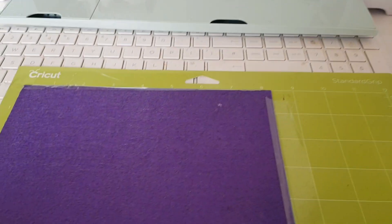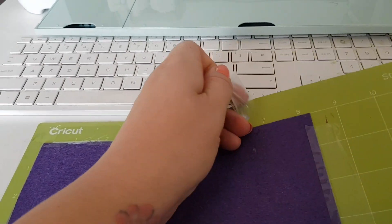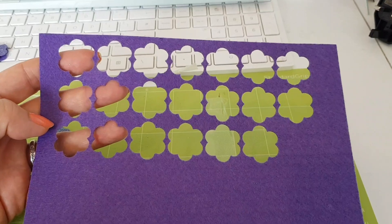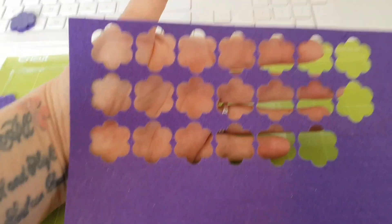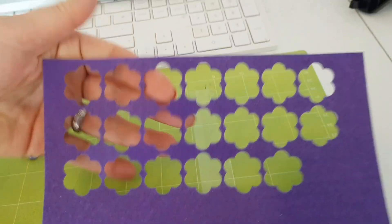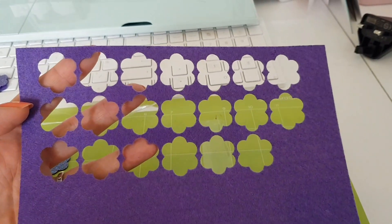This is going to be tricky to do one-handed so I might have to put you down for a minute. As you can see, they've cut out lovely! I just want to quickly show you this — look at how cool that pattern is. You could use that as a stencil — that would be a really cool pattern. Sorry, that had nothing to do with this tutorial, but just another little idea for you guys.